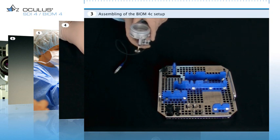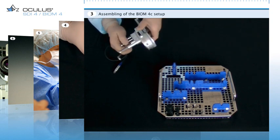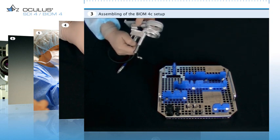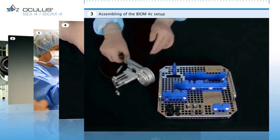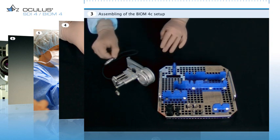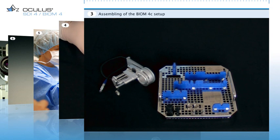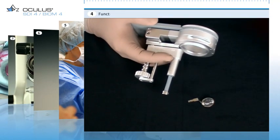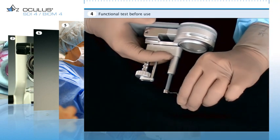A safety check must be performed before every use. This includes checking that the lens holder runs smoothly. Then swing out the adapter by 90 degrees and also check its return travel. To enable powered control, plug the cable plug into one of the couplers on the SDI-4C housing. Here you see a close-up of how the front lens is assembled and the lens holder is checked for smooth movement.